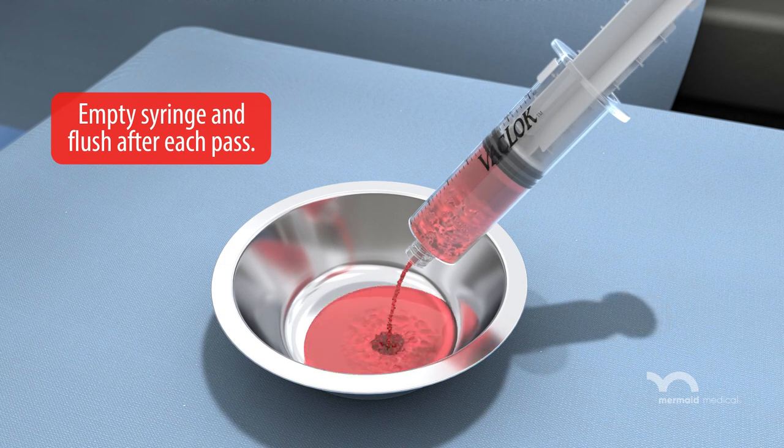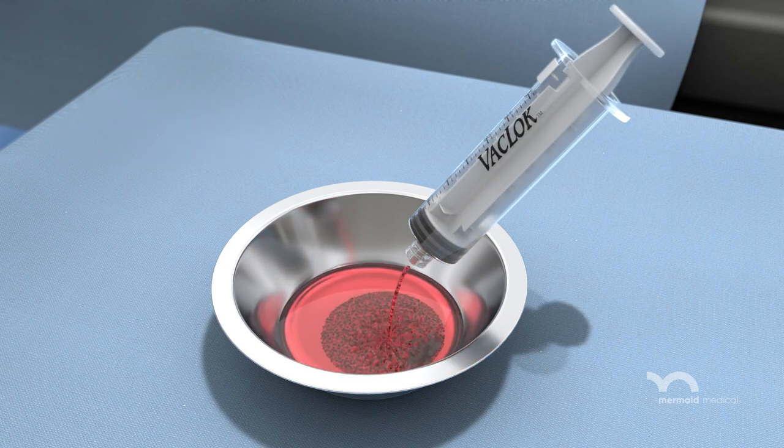Empty the syringe and flush the system after each pass and reactivate the locking syringe.